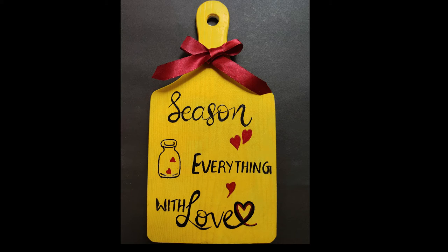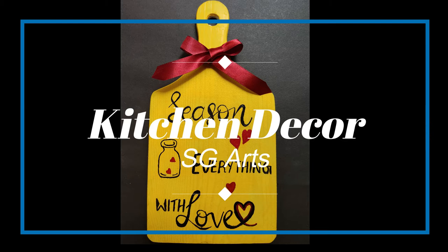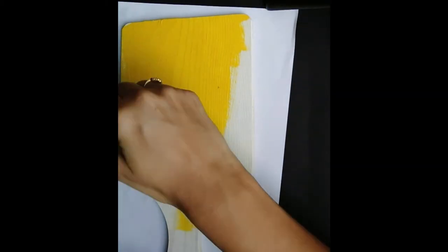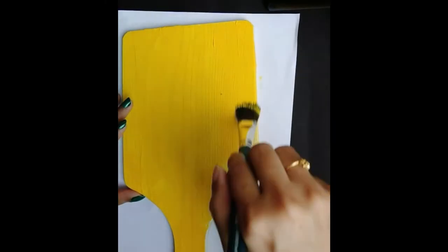Hello everyone, welcome to my YouTube channel. In this video we will look at how to create easy and affordable kitchen decor. We require a small chopping board, a brush, and acrylic paint. I'm using cadmium yellow in this video, but you can choose any color of your choice. Apply one or two coats of acrylic paint over the board and let it dry completely.